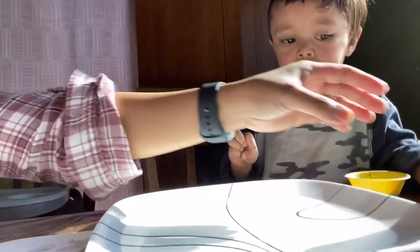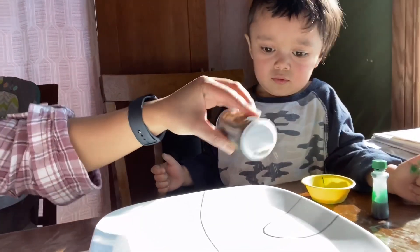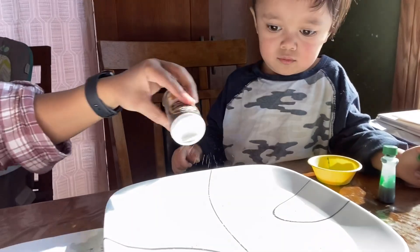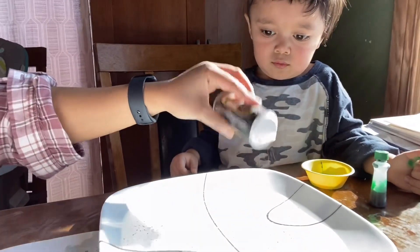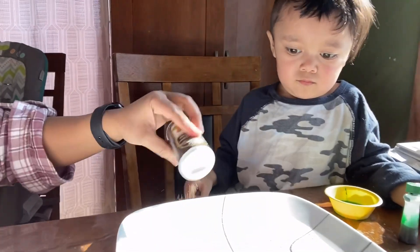I already poured the water onto our plate. And then Ezekiel, we're gonna put the pepper onto the water. Spread it. Okay, so the pepper will represent a virus in this experiment, guys.